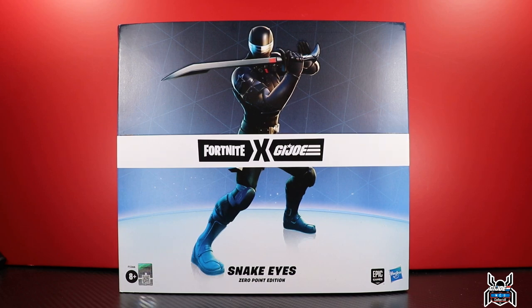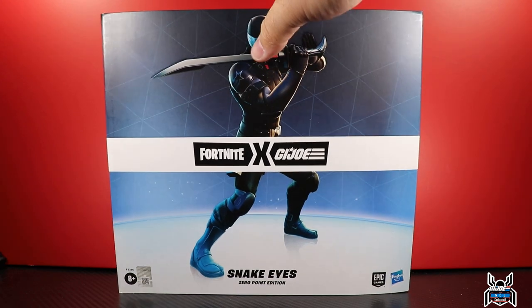This is one of those weird ones — it's the Fortnite GI Joe collaboration figure, the Snake Eyes Zero Point Edition. The pre-order was ridiculously long, like a year in advance. Well, it took that long plus another six months on top of it. Hasbro Pulse finally shipped the orders, and it's pretty cool — basically a repaint with some new accessories, nothing too special.